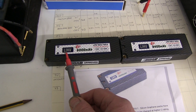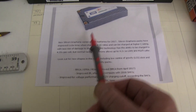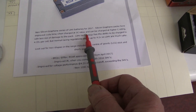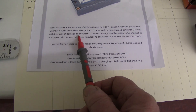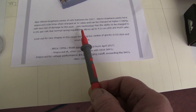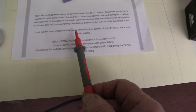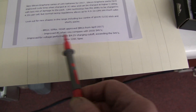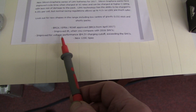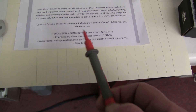Just a few words about the new LIHV batteries. As you can see written on here, it says silicon graphene. There's information from this company, Intellect IP — new silicon graphene series. Improved cycle time when charged at 1C rates, can be charged at higher C ratings with less risk of damage. The LIHV technology allows charging to 4.35 volts per cell, but normal racing regulations allow 4.2, so you can still charge to 4.2. New shapes including LCG. Improved internal resistance compared to SHVs. Improved voltage performance at 4.2 volt charging cutoff — exceeds the SHVs. 120C spec. Lots of good claims.